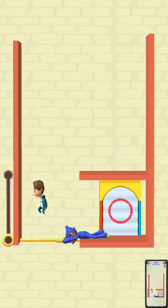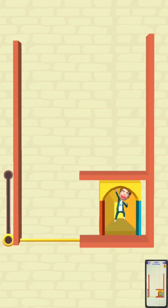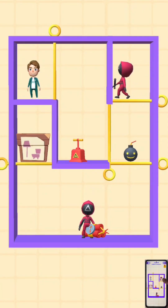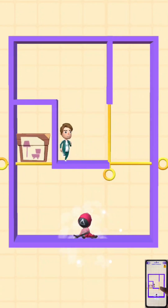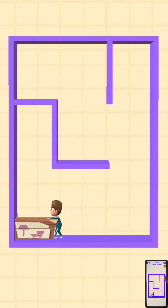Hello guys, welcome back to my YouTube channel One Versus Max. Please subscribe to our channel, like and share our video. Today we play Squid Pin 3D, it's a very nice and amazing game guys. If you want to play this game, you can download it from the Play Store.